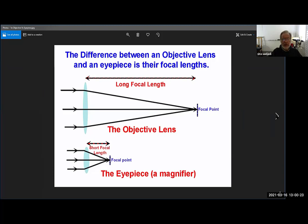What's the difference between an objective lens and an eyepiece? The focal length. The focal length of the objective lens is much longer, while the focal length of an eyepiece is much shorter. Magnifiers have very short focal lengths; objective lenses have a very long focal length — at least much longer than the eyepiece — otherwise you will not have any magnification.